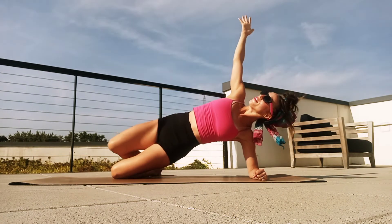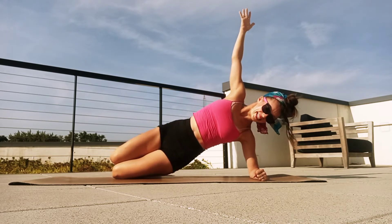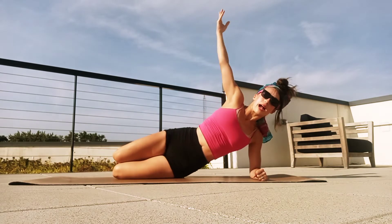Reach the top arm long, close those knees, let's just pump that hip up: eight, seven — keep lifting — six, five, speed it up, four, three, two. And then on one, reach that arm long, inhale, exhale, drop the hip down, pull the knees in, and let's stretch towards the feet.